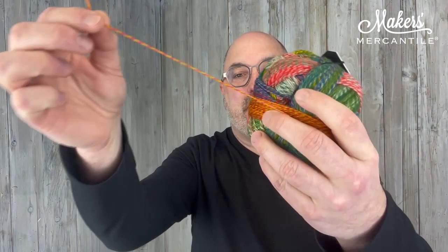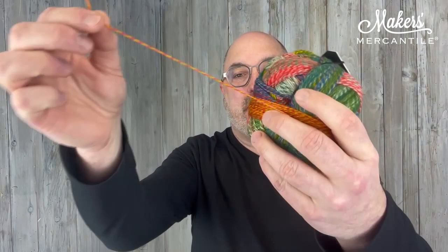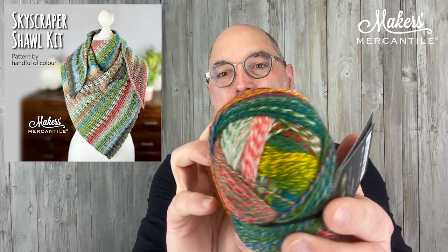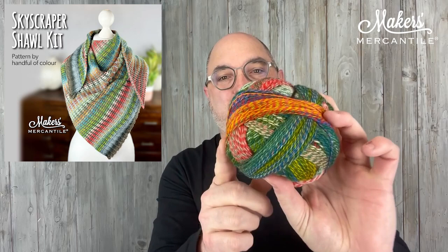Since each ply changes color individually, that's what makes this really such a fun, magical yarn — and Zauber means magic in German. The way that it is wound, Schoppel has created this process so you can see some of the colors and what's to come in this yarn.